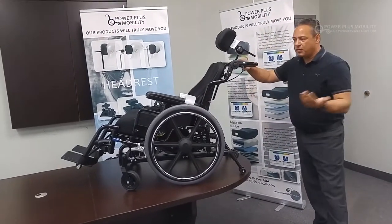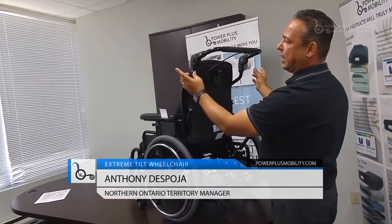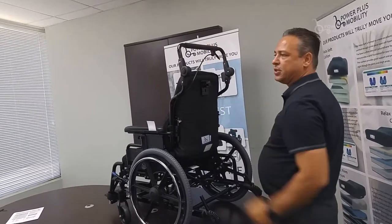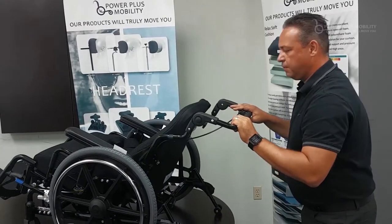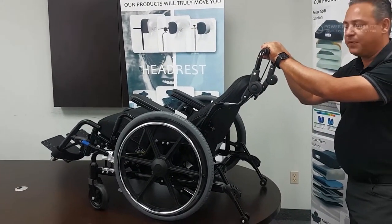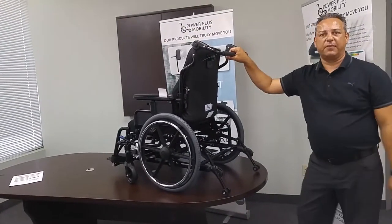Rolling over to the back of the chair, a standard option on our STP is adjustable stroll handles. I have two trigger mechanisms — one on my left and one on my right — all of which allow me to adjust the stroll handles in an upright position or a lower position. When we go into tilt, we want the caregiver to be able to reach the handles at its lowest position, and vice versa when in an upright position.